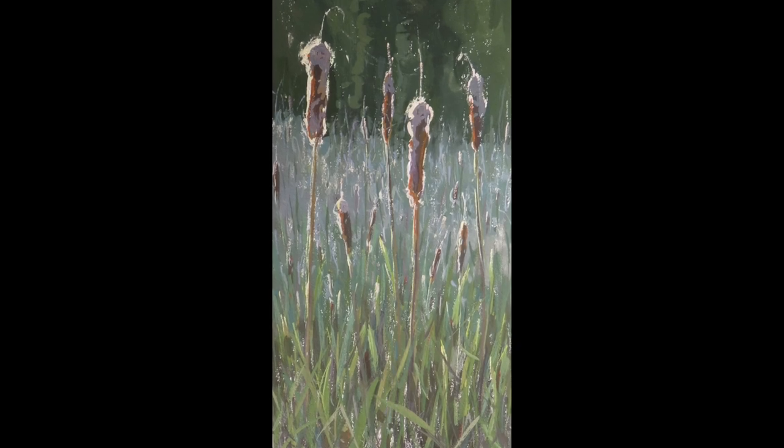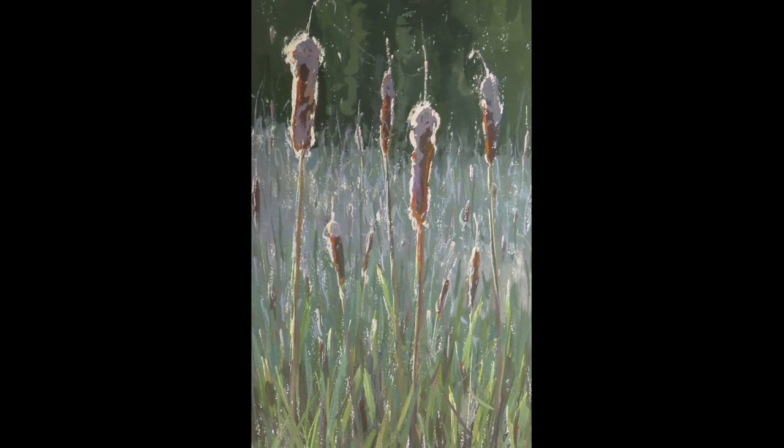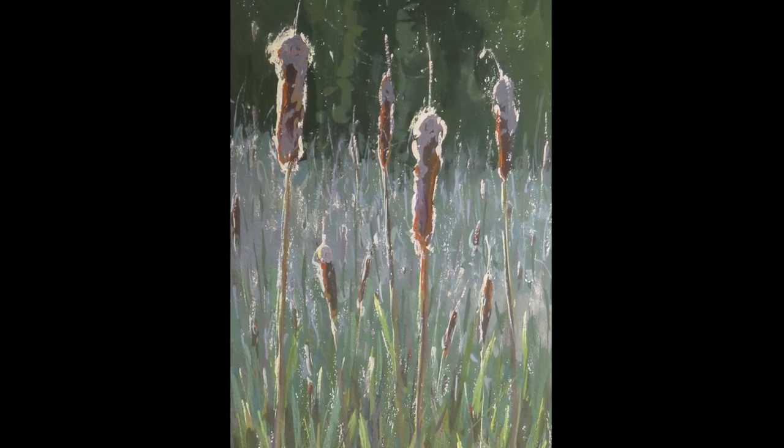I've always been a big believer in challenging myself as an artist. I think it's easy to fall into a rut and just do the same thing over and over without trying things that are really difficult. Through the encouragement of a good friend, I started experimenting with gouache. And it was really frustrating at first — it behaves very differently from oil. With oil paint, I'm used to just mixing up the color I see, putting it down, and it stays that color.